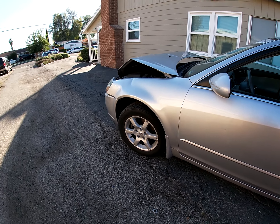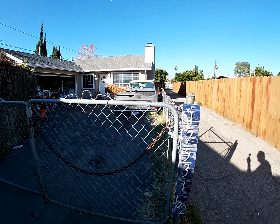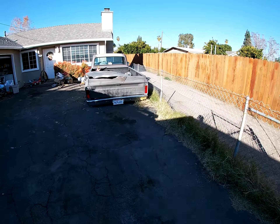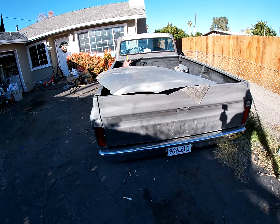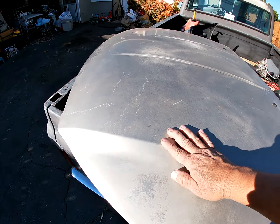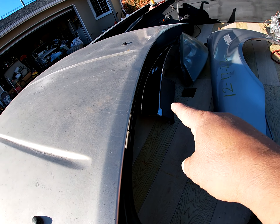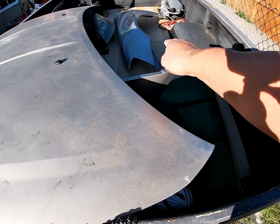I already got a fender, I got a hood, I got a headlight sitting right over there. Got the same color but it is a little faded, so I might get away with just sanding it and clearing it. We'll see. I got the hood, got the fender, headlight, grill.